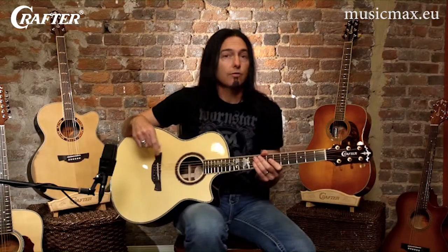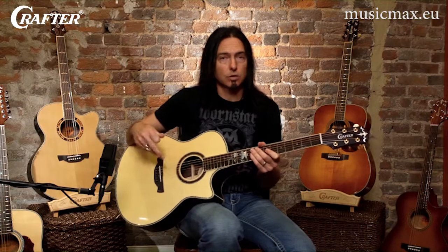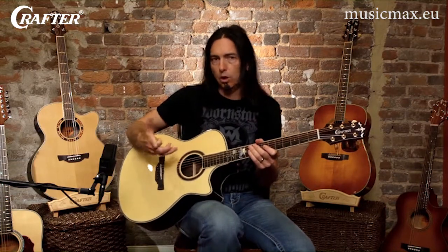These guitars are favored by players who finger pick because the smaller waist makes it more comfortable to play in that position. The body, almost as big as a dreadnought, gives finger pickers or any style player the fat bass response and crisp highs that allow you to play softly or really open it up.